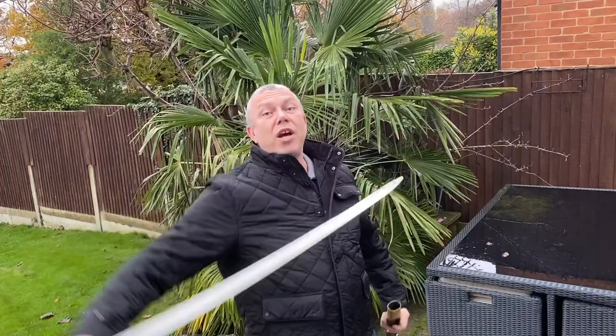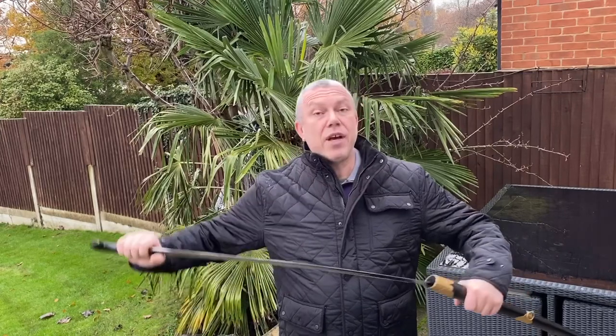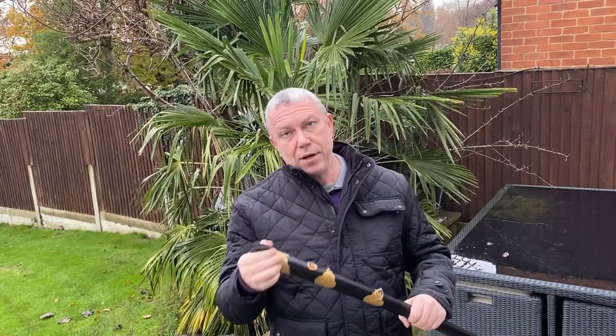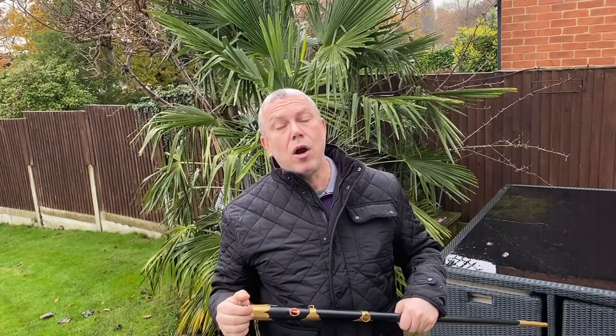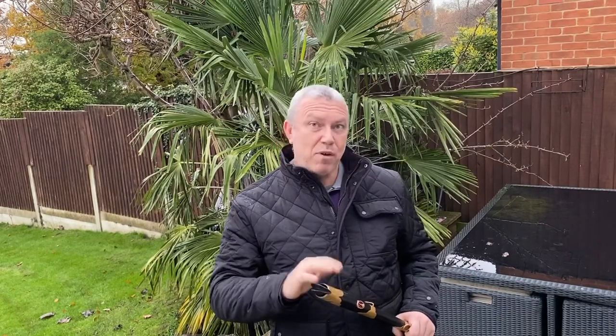Today we will be testing a Russian Shashka — a Cossack Cavalry Sabre — to destruction. This particular one is made from car spring, and it's done the right way: first the tension is released, then it's forged, then it's tempered again. Different parts are tempered differently, then the handle is attached.